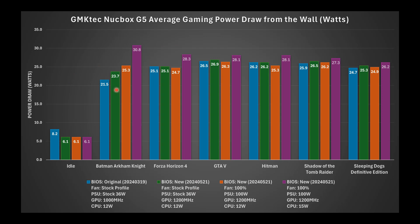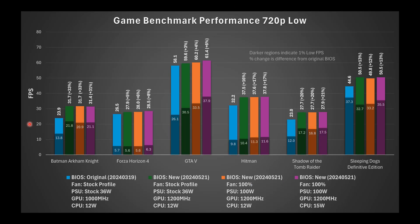Looking at power draw from the wall during benchmarks — comparing the original BIOS to the updated BIOS with both the 36-watt (green) and 100-watt (orange) power supplies — there was really no significant difference in power draw between those two supply options. However, running at the 15-watt TDP on the CPU did draw significantly more power. And going back to FPS results, there was really no benefit to running at the higher TDP.